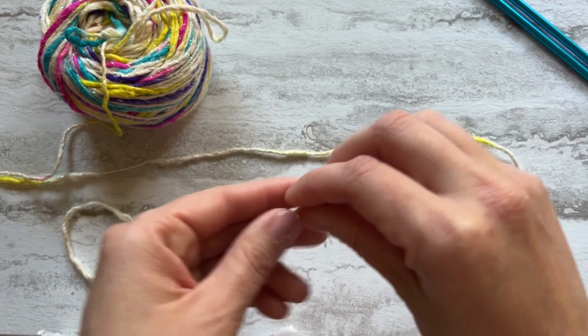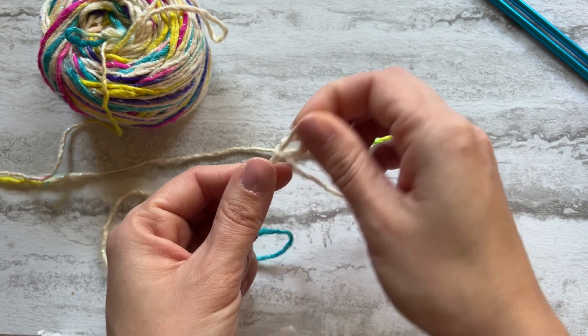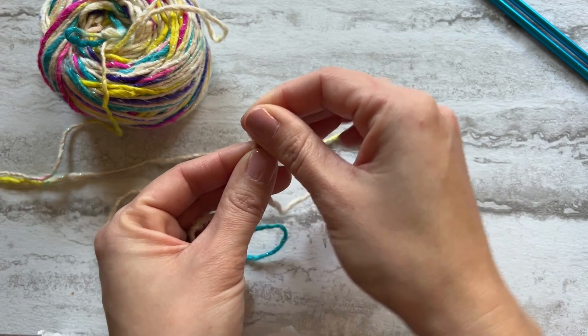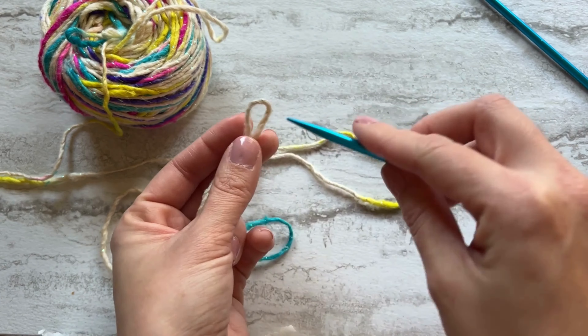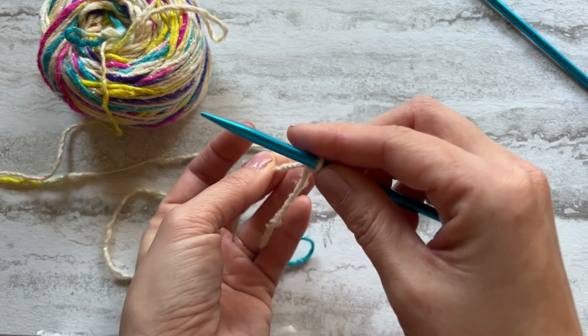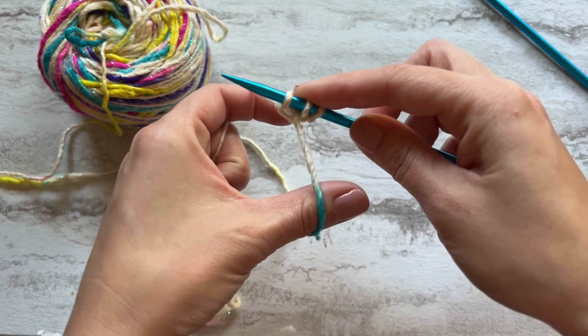To get started with our i-cord, we're going to cast on some stitches. I'm going to cast on three — you can do anywhere from two to seven depending on the size of your yarn. I'm going to do three just to give you an idea. I'm using the long tail cast on. When you're casting on, make sure that it's not too tight but also not too loose.